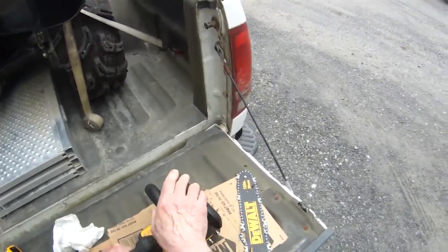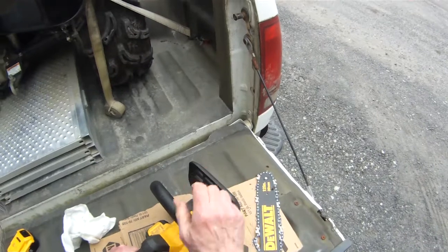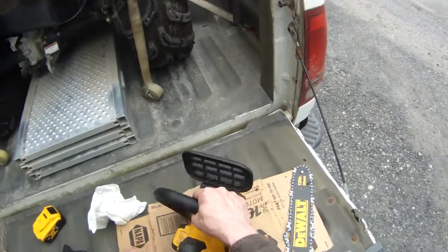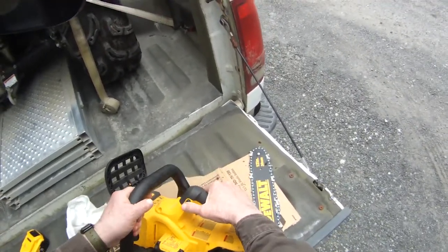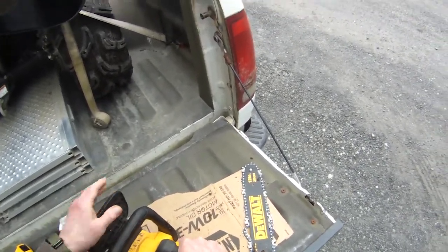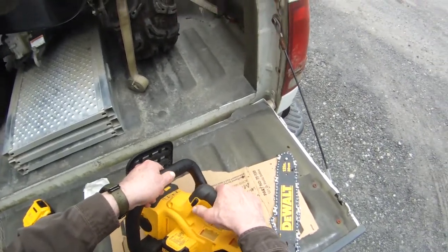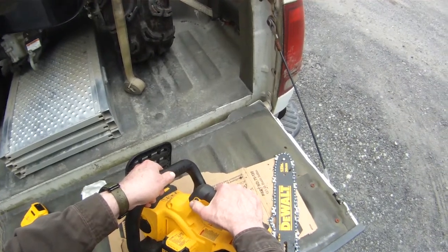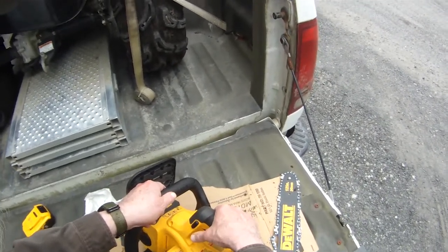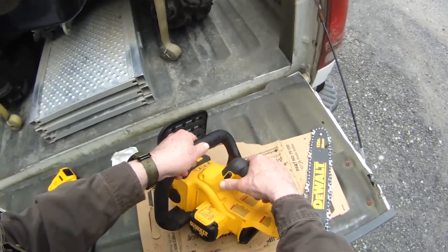It has a chain brake here — pull it back to run the saw, and if you have a kickback it hits forward and stops it. Another thing about the chain brake: you've got to have that off before you sharpen the blade, otherwise you can't turn the chain with your sharpener. You've got to push this button in before you pull the trigger. As soon as you release the trigger, it pops right out again — that's kind of annoying, but it's a safety feature. I can live with it.